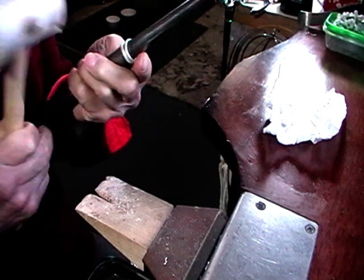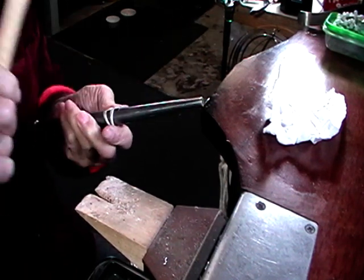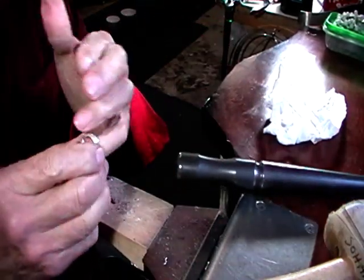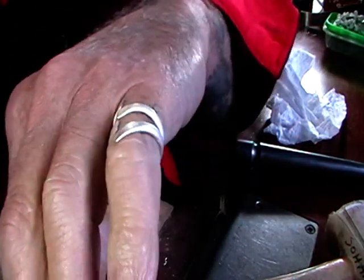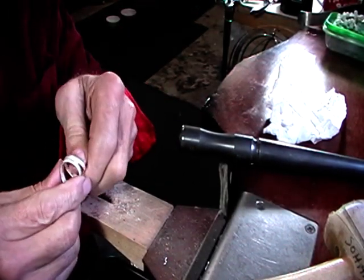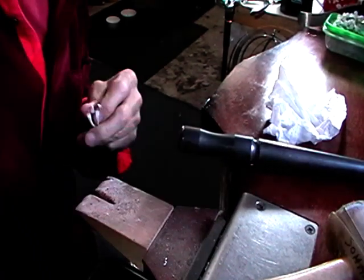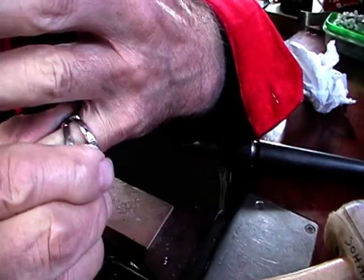A little bit of judicious hammering and bending and you're ready to polish it. It's slightly different, which I like, and it's also slightly adjustable. I'm just going to polish this on the Tripoli wheel and then rouge. A little bit of soap and water and you're ready to rock and roll.